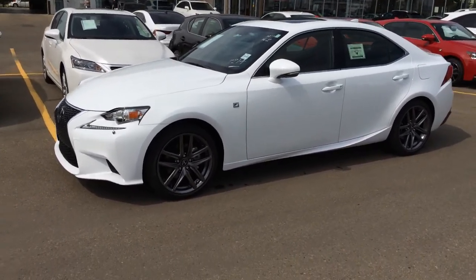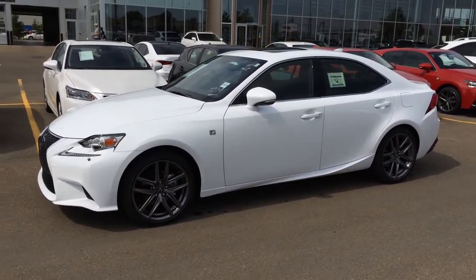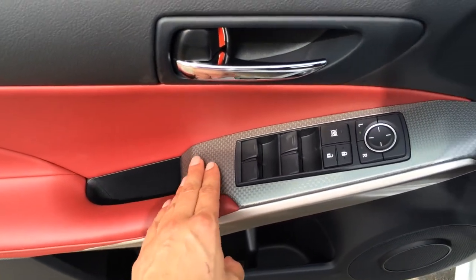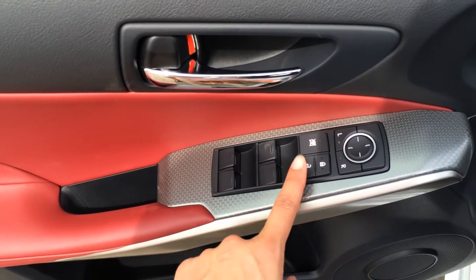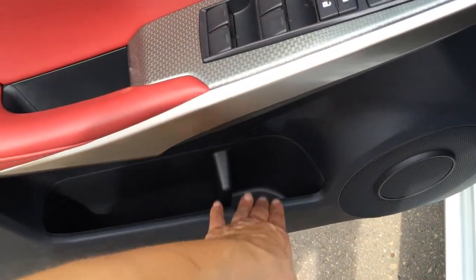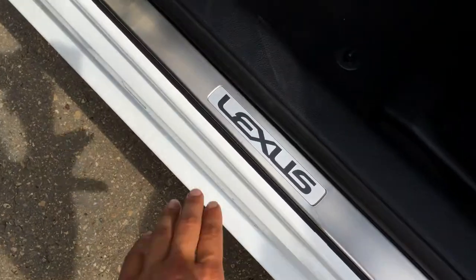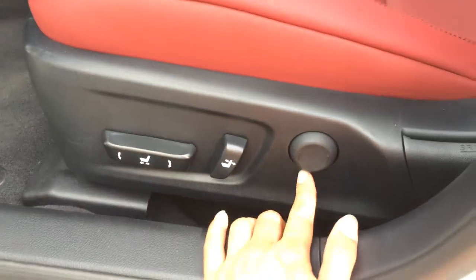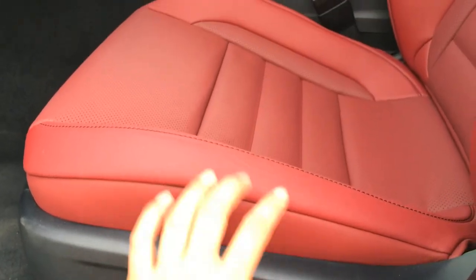So let's take a look inside at all the other goodies. Gorgeous red leather throughout the vehicle, plus you have your Silver Performance F-Sport trim. You have powered windows, locks, and side mirrors. Some storage on the side of the doors, Lexus door seal trim right there, power adjustable front seats, and the driver has lumbar support — your bucket seats.